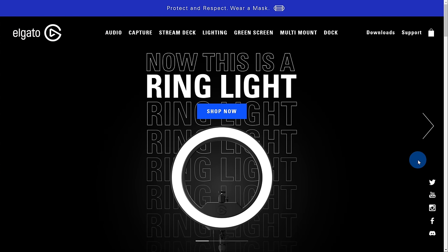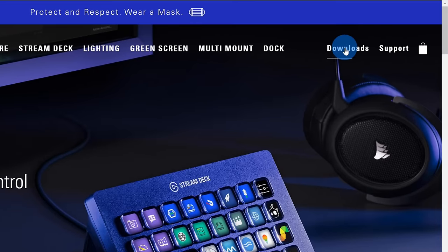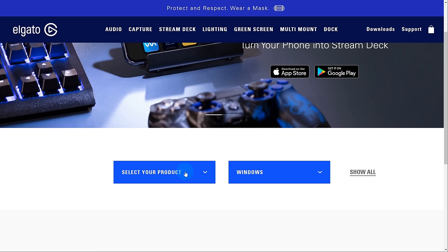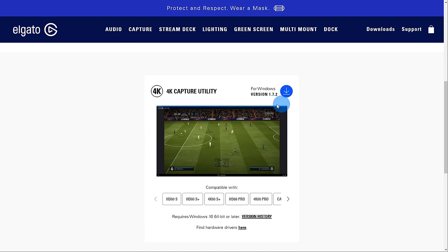Once you have your capture card, the next thing to do is install some software on your computer so we can get this signal from the capture card. I have an Elgato capture card, so I go to elgato.com — there's a link in the top right-hand corner that says Downloads. I click on that, select my product from the dropdown — CamLink 4K — and I'm running Windows. Right below I see the 4K Capture Utility software. I install this and it will make my video camera feed available on my computer in any application.